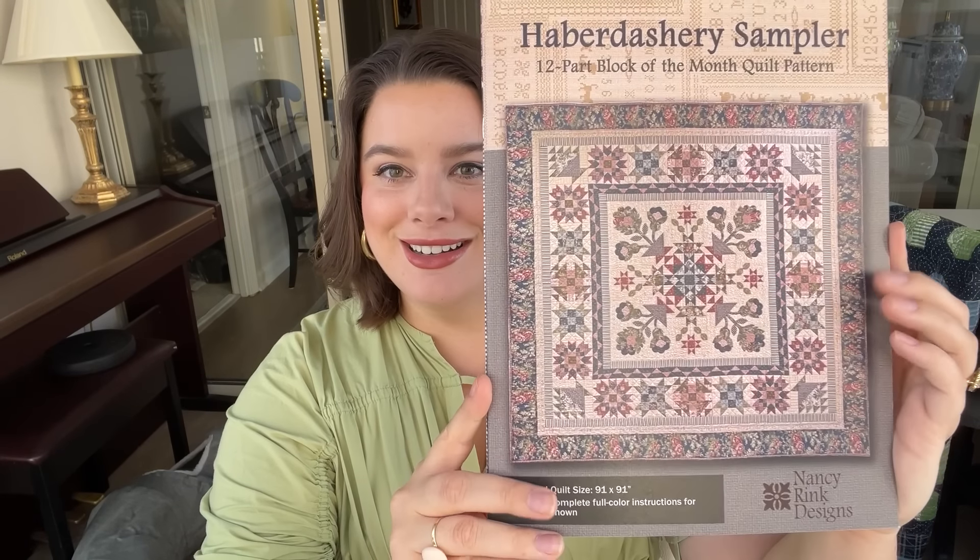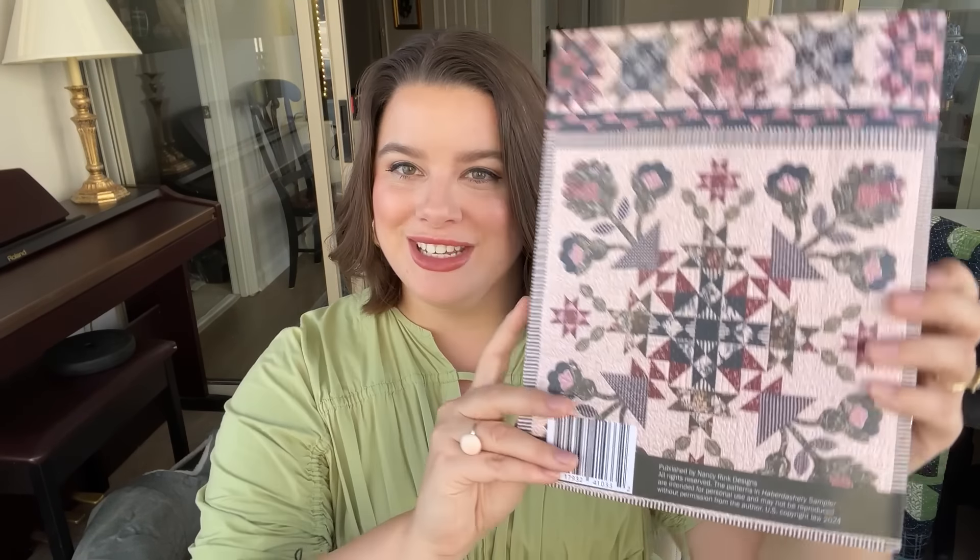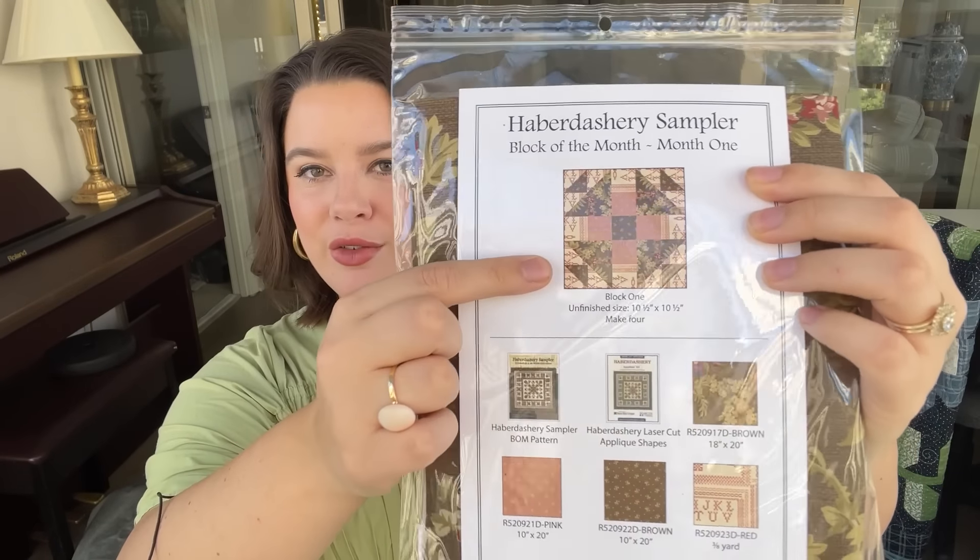This was obviously my first shipment for this block of the month, and it is one of those sew-alongs where you're making more than one block per month. Here is the pattern — how gorgeous! And this makes a 91-inch by 91-inch quilt, so it's going to be a nice big one. I have all of my instructions here and I'm really able to dive in. You can see up close this is going to be, in my opinion, a beautiful heirloom quilt. My first block — block month one — I have to make four of these blocks.